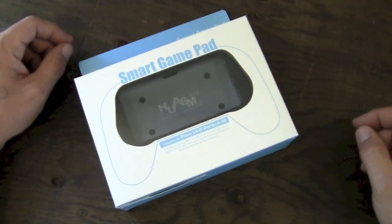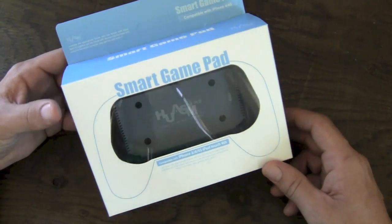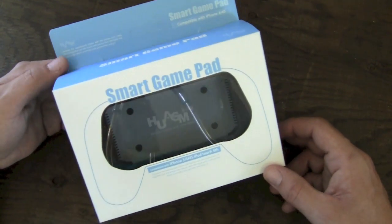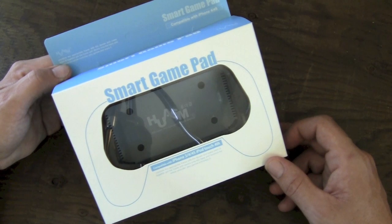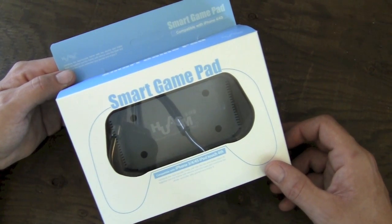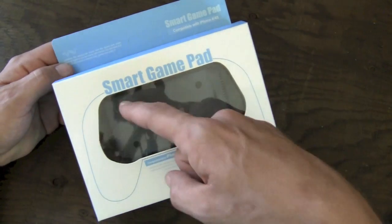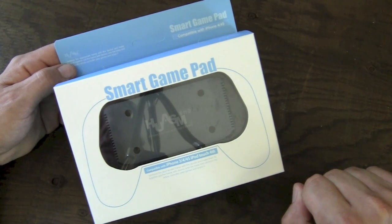Hey guys, what's going on? It's Uncle Tone. How are you guys doing? Today I'm going to have my review for you guys on the Hyshops Whasom Smart Gamepad for the iPhone 4 and 4S, iPhone 3G and 3GS, as well as the iPod Touch 4th generation. This is compatible with all of those devices via these interchangeable faceplates, which we'll get to in just a second.